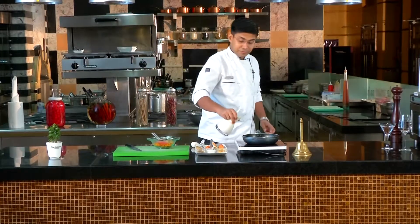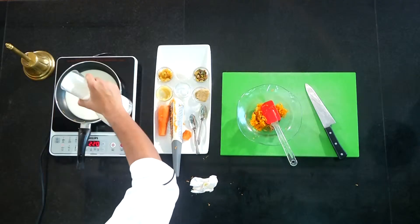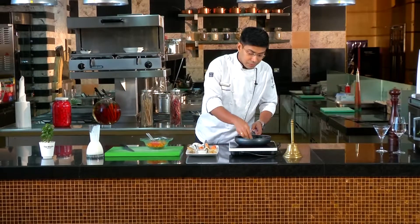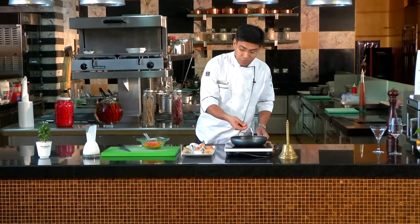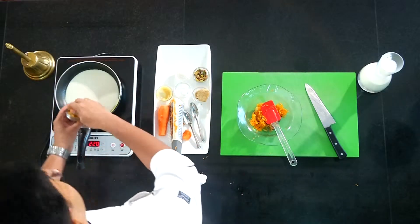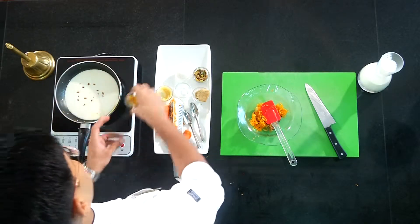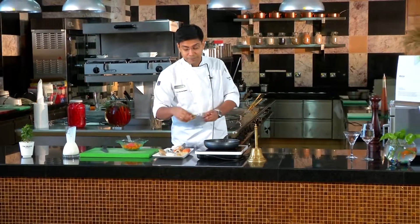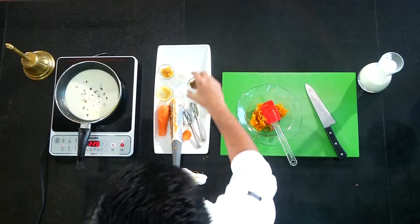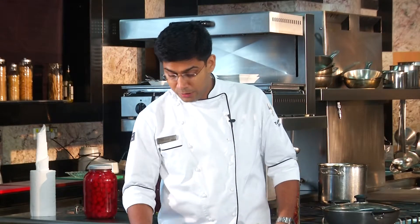In the same pan, in the same way, we will put in kishmish and raisins. We also have to cook the nuts: pistachio, almond, and cashew, and we have to boil them.